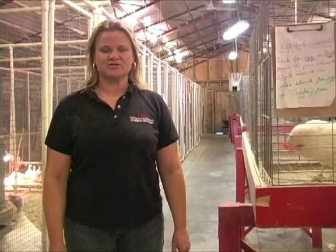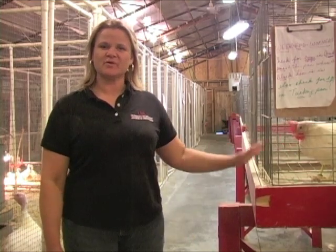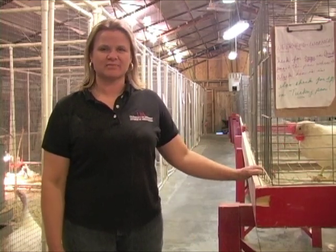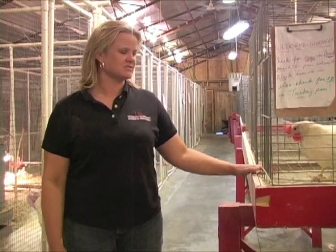Hello, I'm Charity Barber with the University of Arkansas Division of Agriculture and Poultry Science. I'm going to give you a quick one-on-one today on how to select birds for fair time — for state fair, county fair, and district fairs.